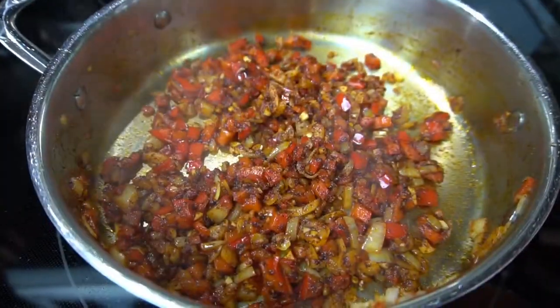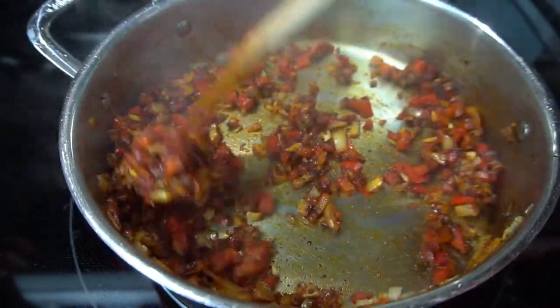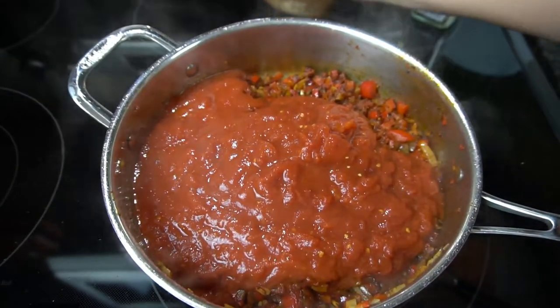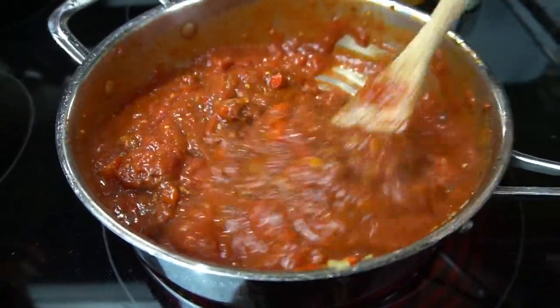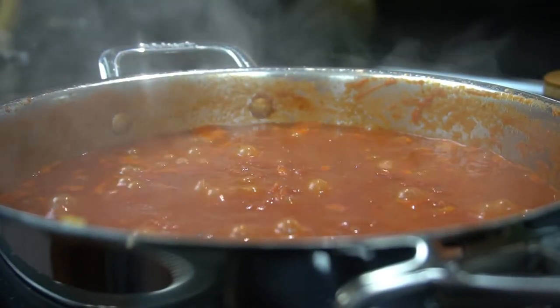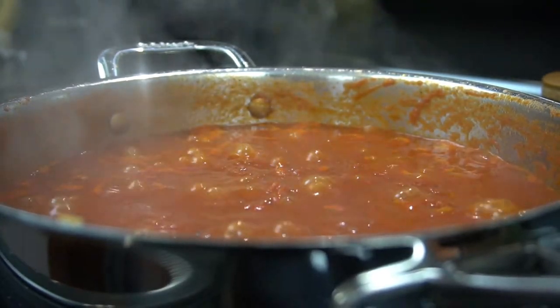Oh, it smells so good already. It's been about two minutes, so I'm going to go ahead and add my tomato paste, stir that in, and of course our tomatoes. Before I stir anything, I just like to season that again with salt and pepper. You want to bring this up to a simmer and let it reduce so it's nice and thick. I like to let it simmer on medium low for about five to ten minutes, and I will show you what it looks like when it's there.